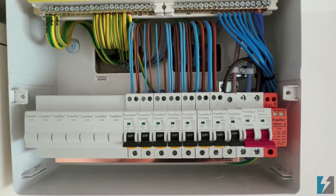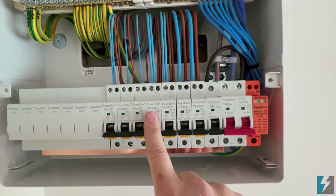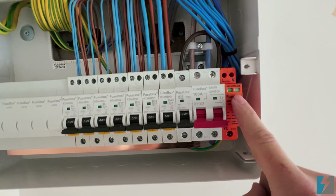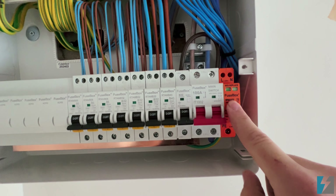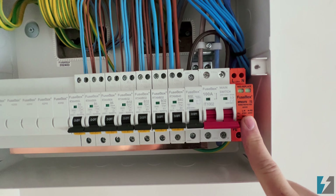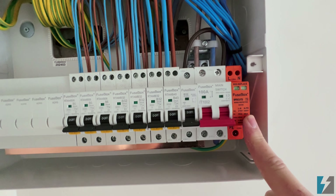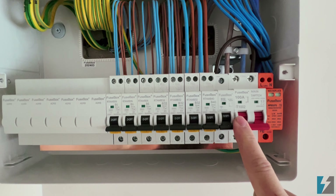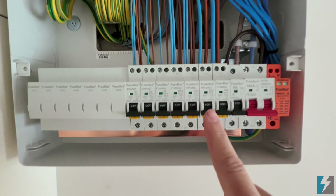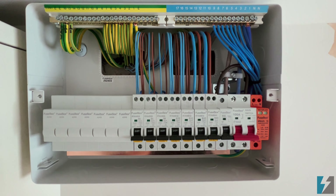You may not have as advanced a consumer unit as we have on this one. We've also got our surge protection here, which will protect all of our electronic devices from surges in the electricity supply that can damage electronic components. You may have a different type of fuse board, but this is an 18th edition consumer unit.